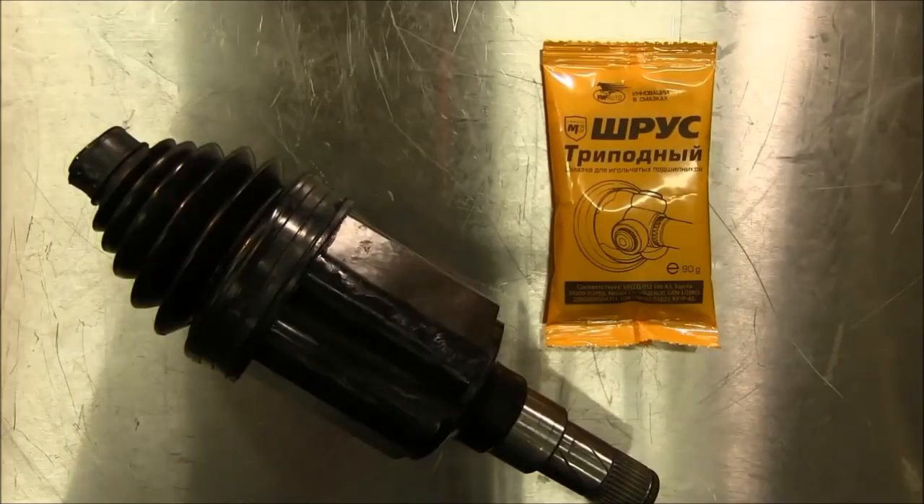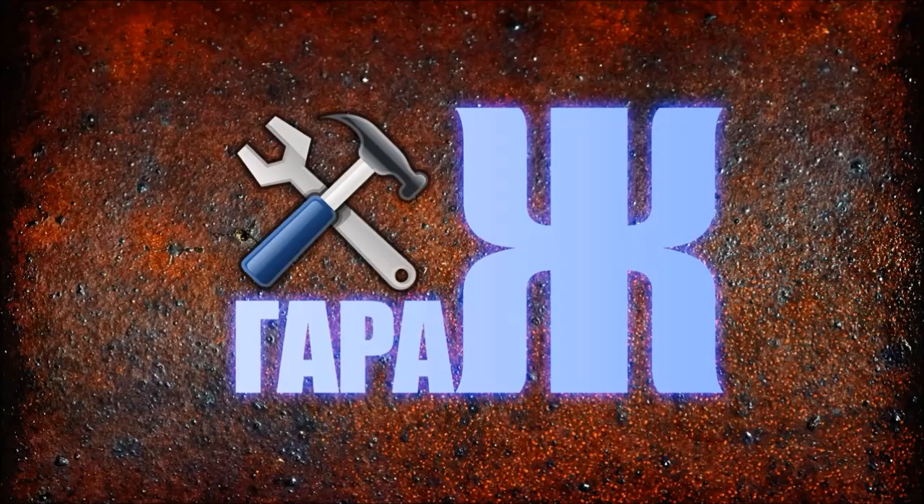As you have just seen, the process of tripod CV joint lubrication turned out to be not as difficult. You don't have to pay money at the service center — you can do it by yourself. The most important thing is to use tripod CV joint lubricant. Using this lubricant guarantees your safety and prolongs the life of this unit. Well guys, the first episode of Garage Show is over. I hope you liked it. Please subscribe — see you later.